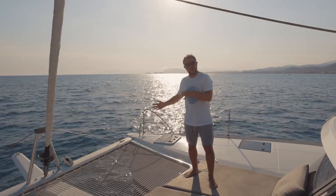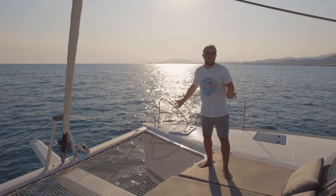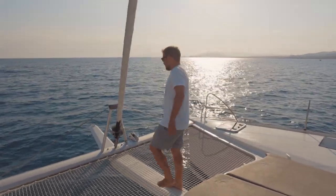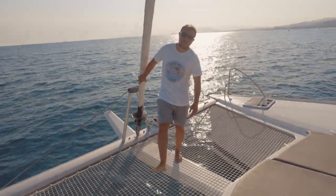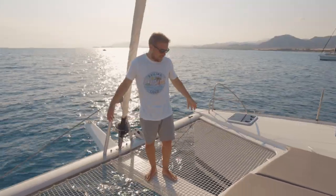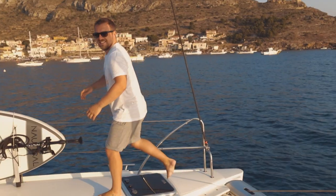We thought we would start with the front this time around and work our way back. As you know, we installed our bowsprit last year so we could fly our Code Zero sail. This is Jayden's favourite area — the trampolines — which you are not allowed to bounce on, but we bounce on them anyway.